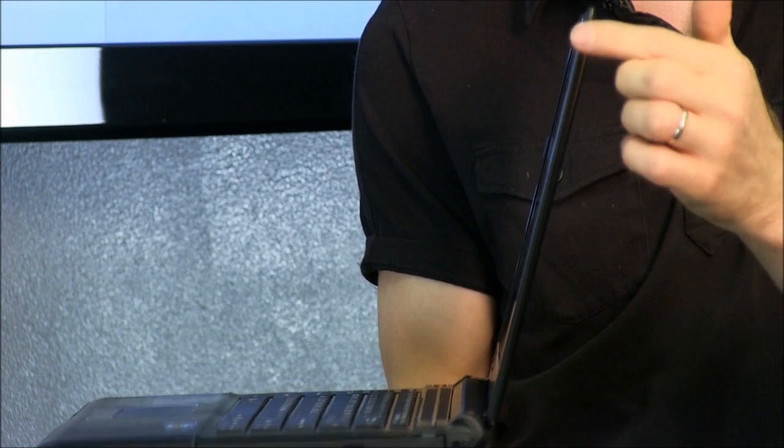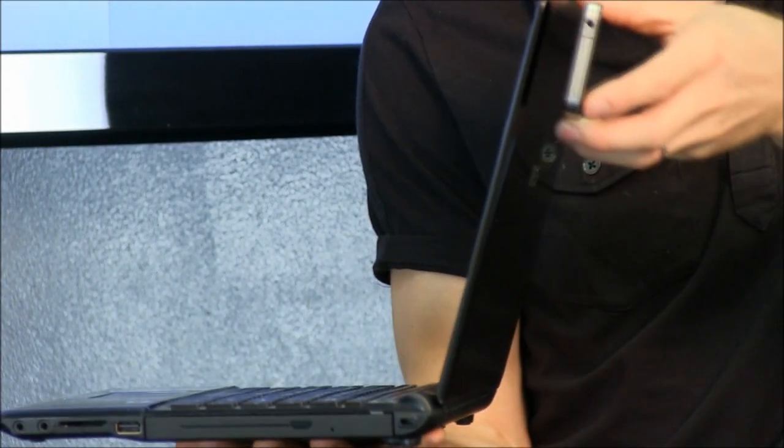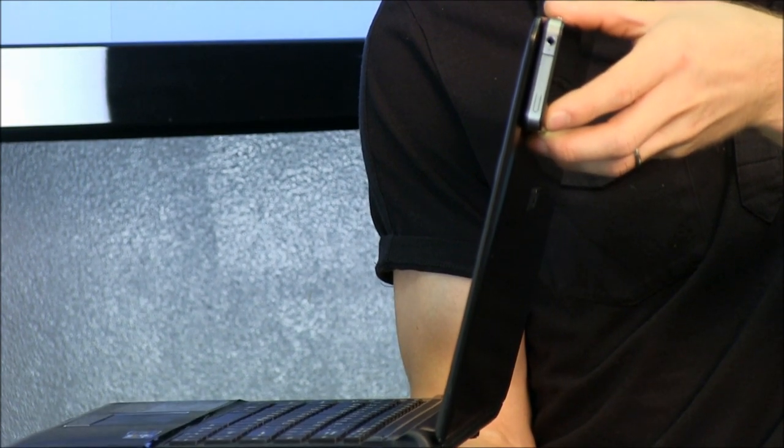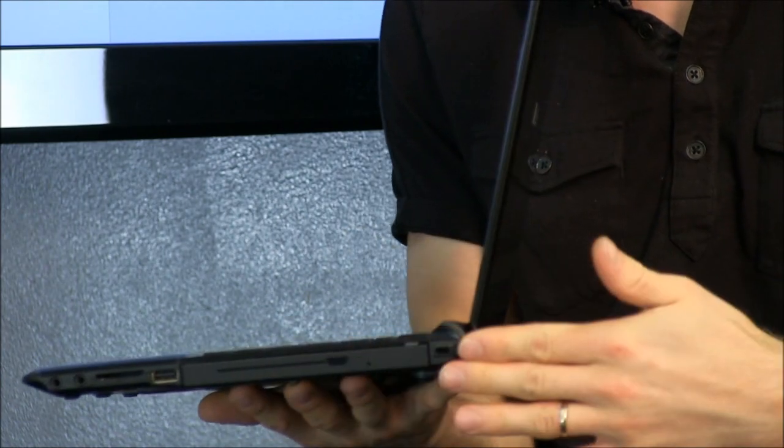Speaking of 14 inches, it has an LED backlit super slim display. I'm going to go ahead and hold up my iPhone 4 — you can see that's about half the thickness of an iPhone 4. And then also a slim overall build.